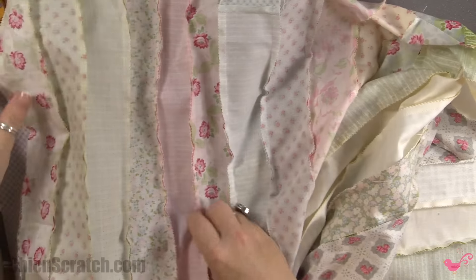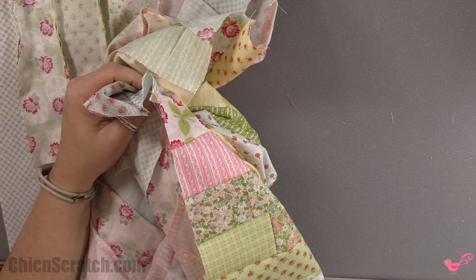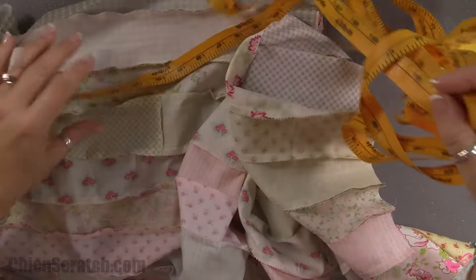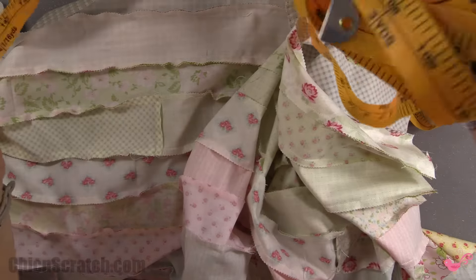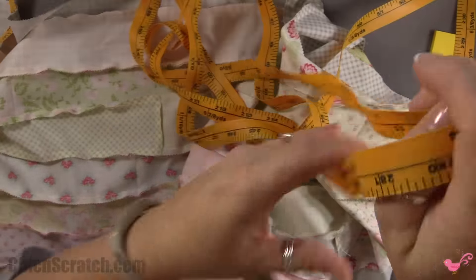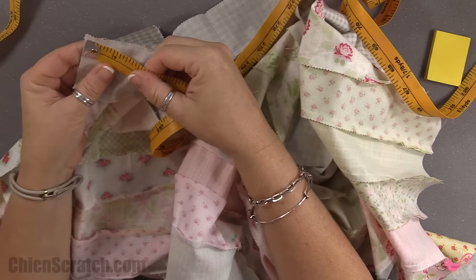I already gave you those measurements because I've made about 20 of these quilts, but I want to show you how to figure it out yourself. I've got myself a tape measure here. I'm going to measure it across first, starting at one end and going all the way to the other end.